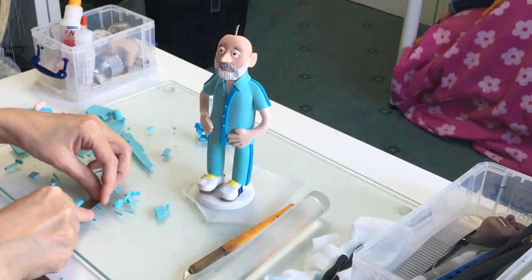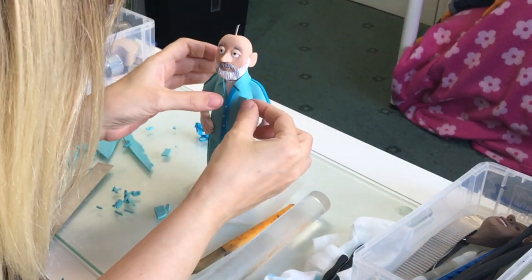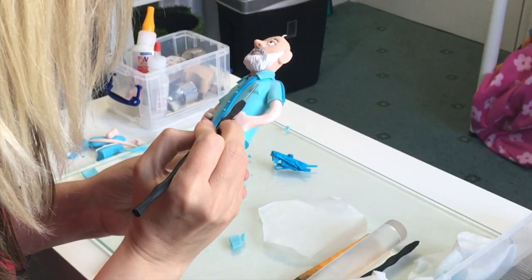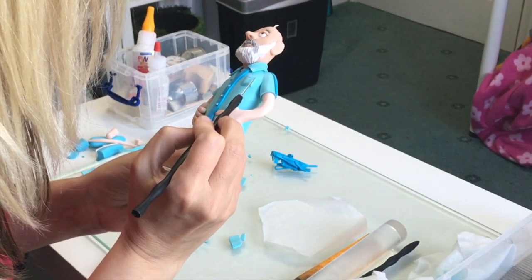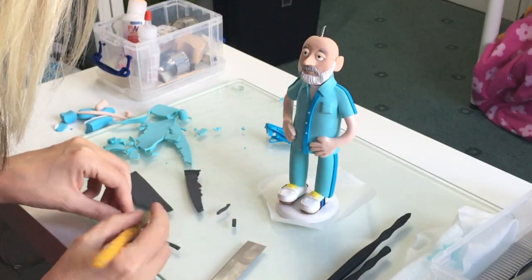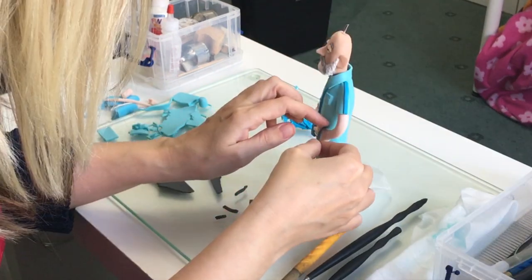If you're interested in what tools I use for model making, I'll just link to one of my older videos here. It's pretty old, but it's still quite current in content, because I still use pretty much the same tools. They're mainly by Fimo and Sculpey, but I use some cheap bits and bobs that I've sourced from eBay as well, so it's always worth looking out for the tools.